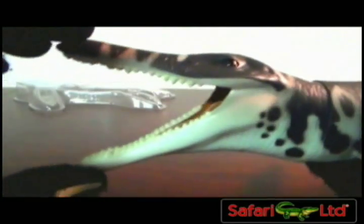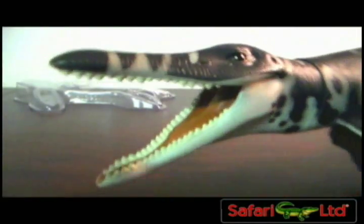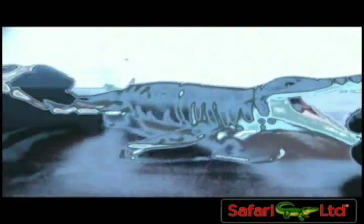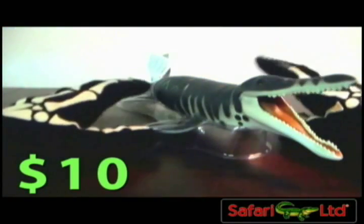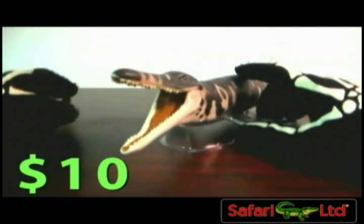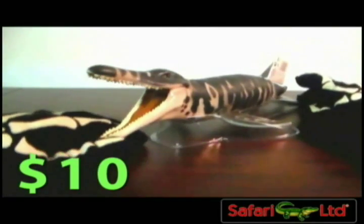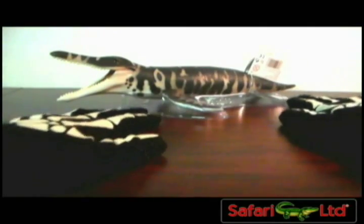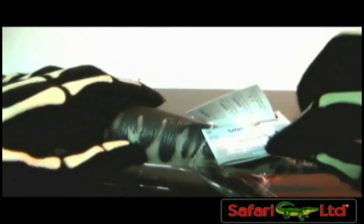Do you guys have this figure? What are your opinions about it — the Safari Ltd Kronosaurus? Do you want to get it, or do you have it in your collection, or do you remember it from your childhood? This figure isn't that hard to find since it's still being made and it's been in the Safari Ltd collection since 1996. So he's kind of old but not that hard to find. He's got awesome colors and he's got the Safari tag just saying Kronosaurus on it — just take that off, do whatever.